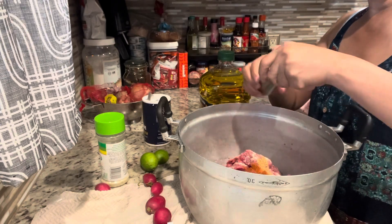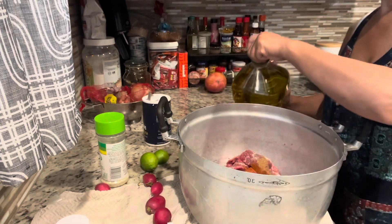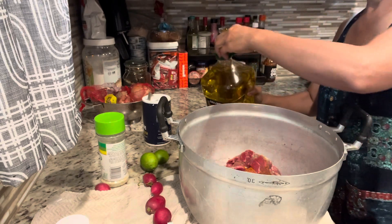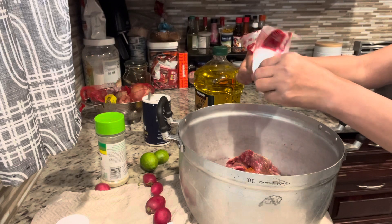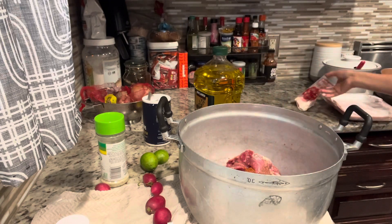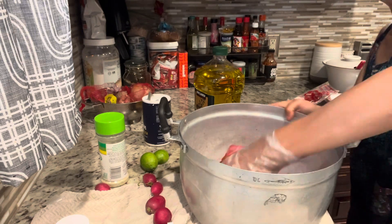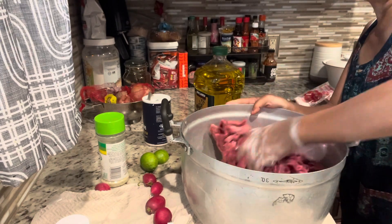The chili powder is not for spice — this is for the color. You will also need oil, I would say about a quarter cup. Then you marinate this and keep it in your fridge overnight.